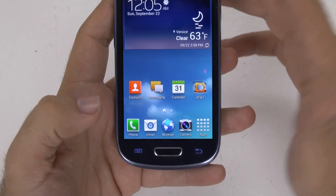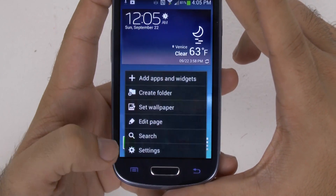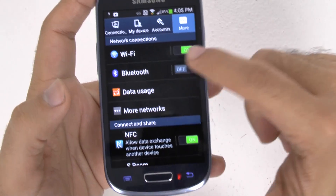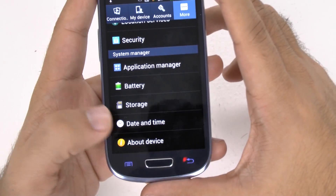So how do we do this? It's going to be two major steps. The first one is going to be going to the Settings, then we're going to be going to the More section, and then we're going to go to About Device.